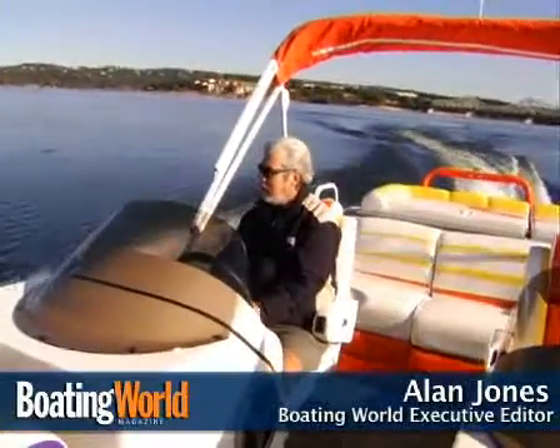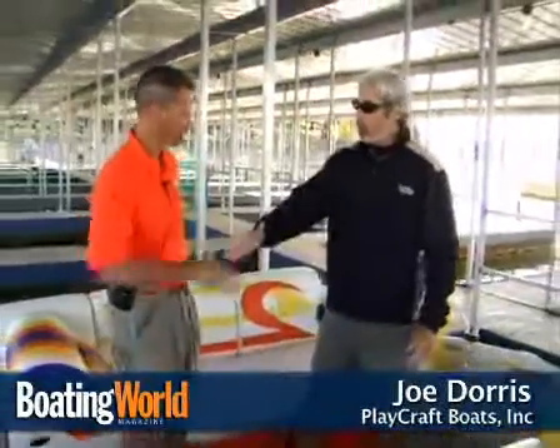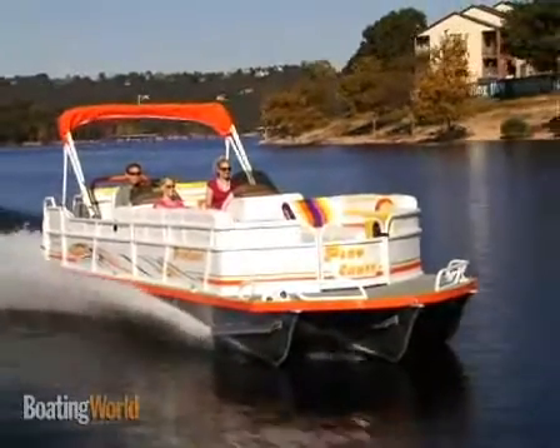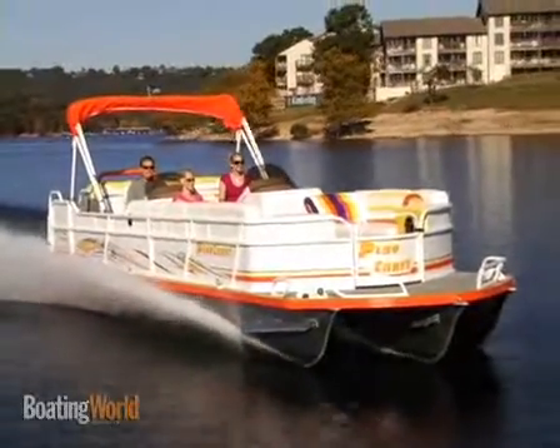Hi, I'm Alan Jones, executive editor for Boating World Magazine. I'm aboard the Playcraft Xtreme 2700 twin console with Joe Dorris, the vice president of Playcraft. This is a really hot look, and I know that if it's anything like the other Playcrafts I've been on, it also goes fast as well as looks hot.